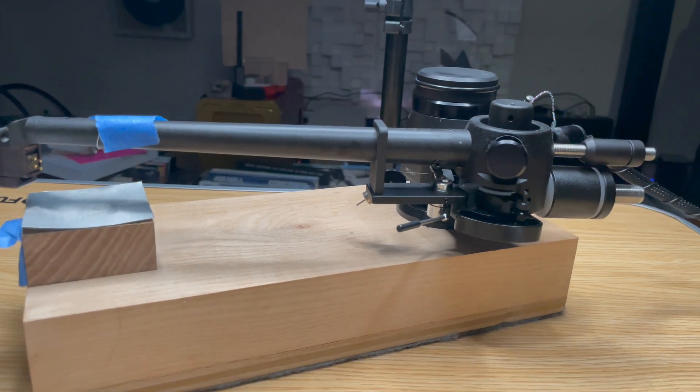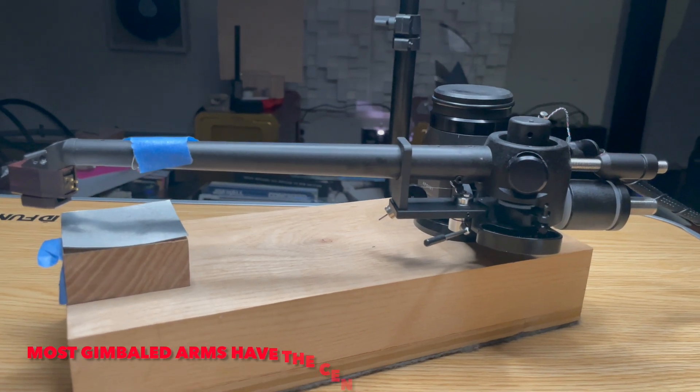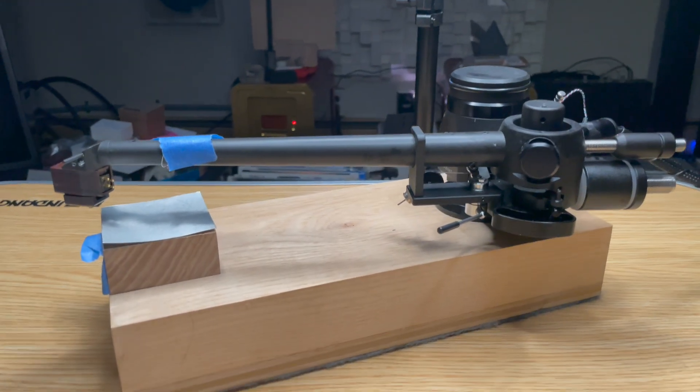So you have to know these things before you use your gauge. Try to get a gauge that measures tracking force right at the record level if you can.